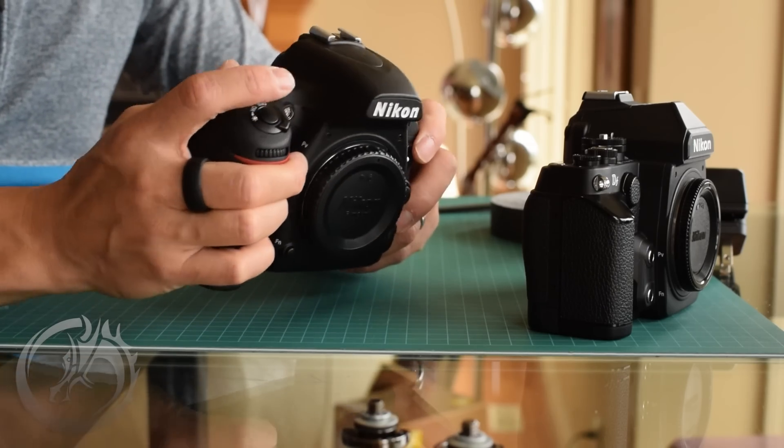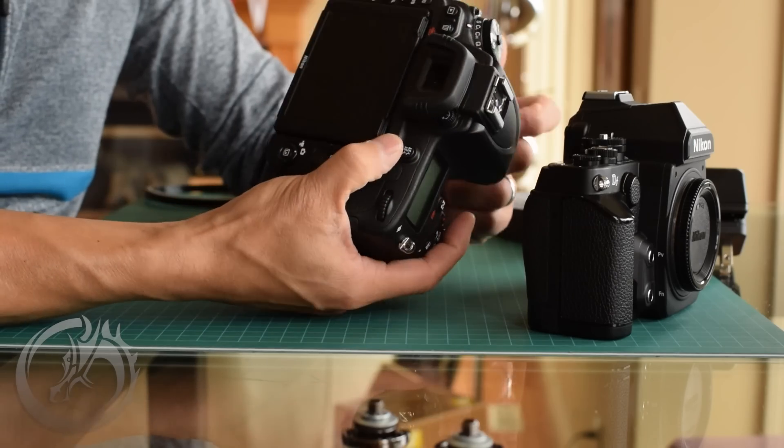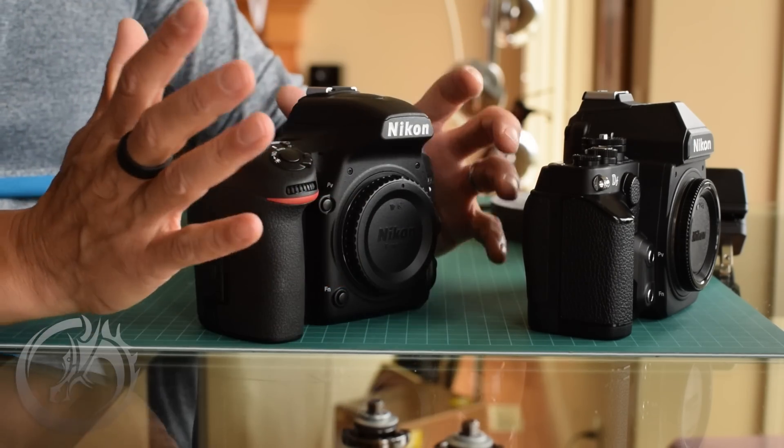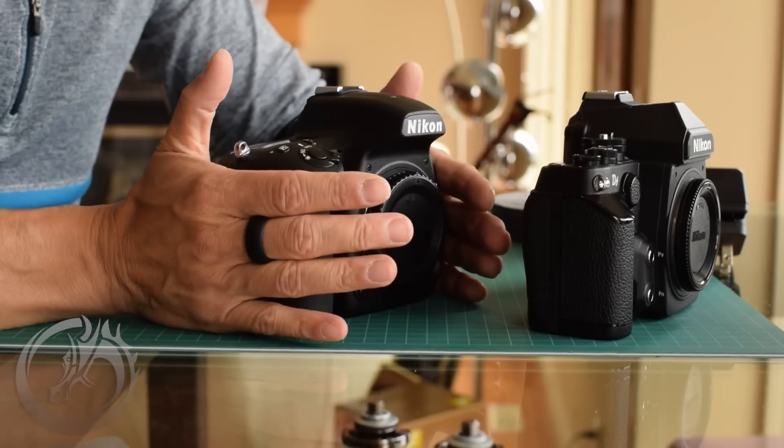On the D750, I much prefer the position of the PV button to kill flash because if I just grip the camera, that PV button is right by my third finger already — I don't have to reach down. So I can kill the flash and shoot immediately. My thumb already rests on the button I can program to be autofocus-on. Ergonomically, I love the grip on the 750 so far.